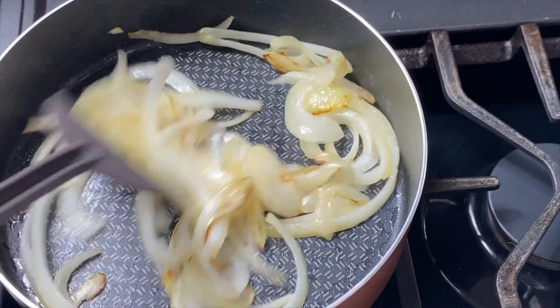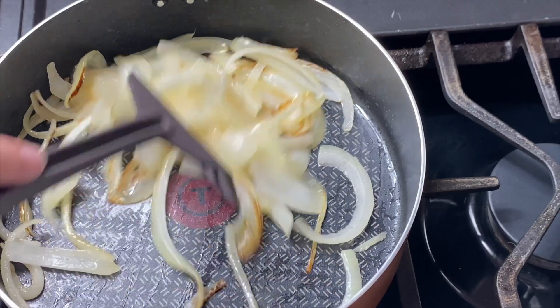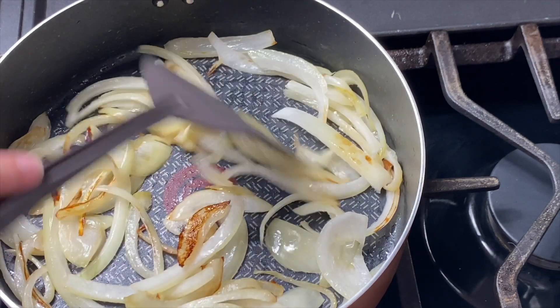While the onions are cooking, I come back and stir every few minutes just to make sure nothing is burning, and you can adjust your temperature if needed. If you start to notice that the onions are turning brown before they're softening, then you have the temperature on your pan too high.